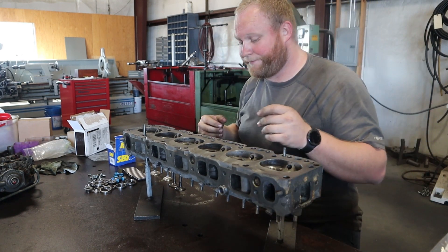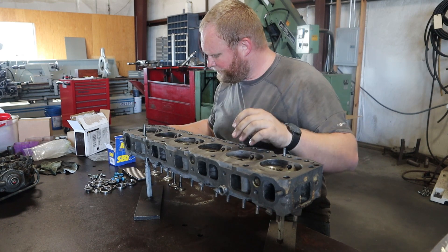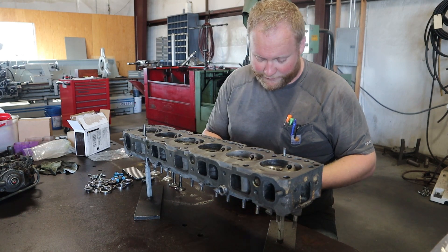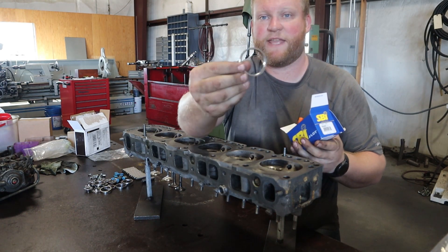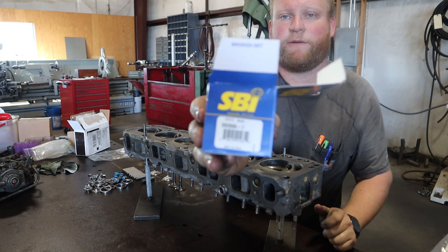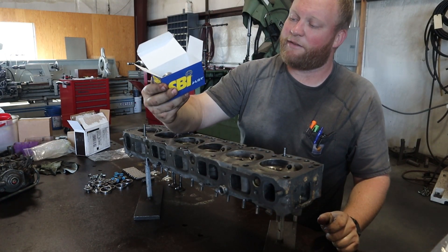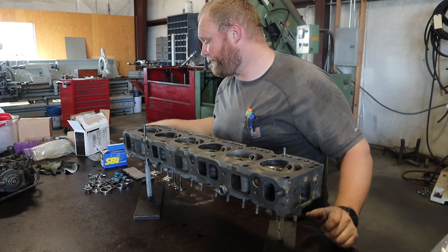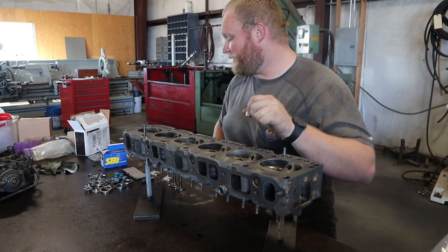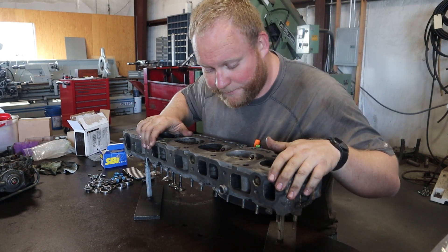I was thinking about buying it piece by piece and modifying it myself, but for $250 you can't really beat that. The kit didn't include intake seats, so I bought those myself. Here's the part number if you do it yourself: SB2000-1, a standard 2.0055 intake seat. That's what we got for the valve train.